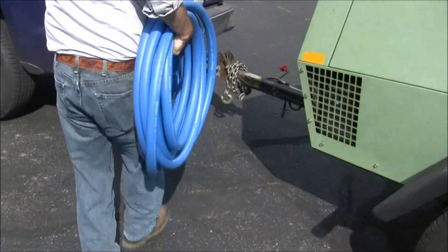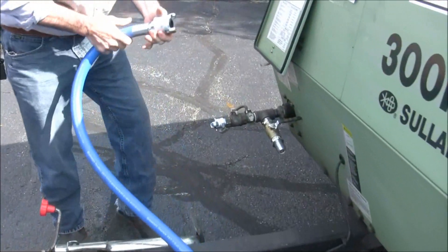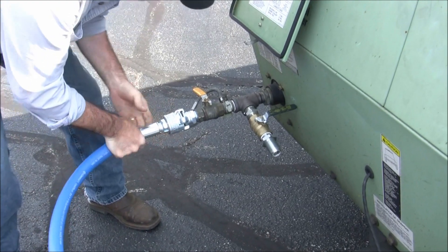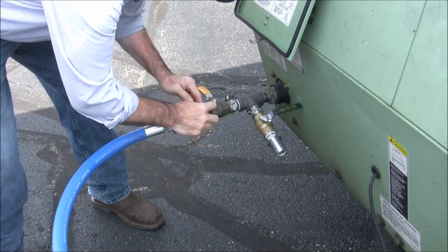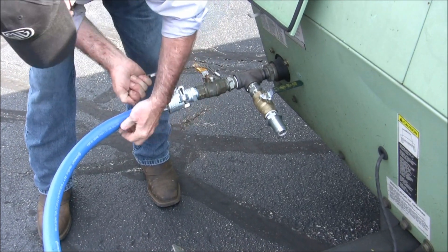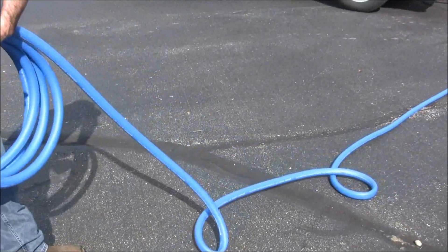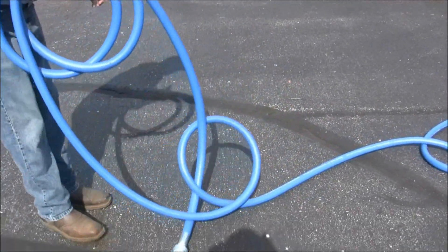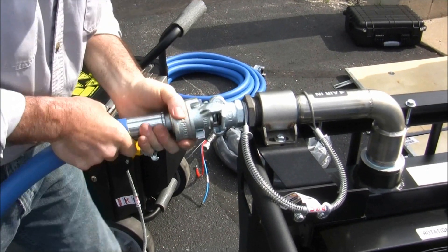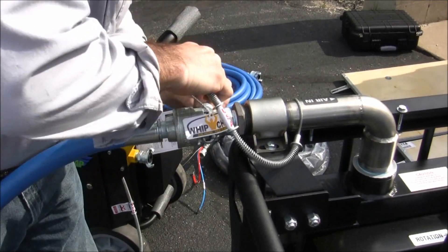Preparing the dry ice blaster for operation takes only minutes to complete. First, attach the air supply line for the after cooler to the air compressor. Connect the line by pulling the lock back, pushing in, and twisting to secure it in place. As a safety precaution, be sure to attach the whip check from your compressor to the air line. Straighten out the air line ensuring there are no kinks that will block air flow, and connect the outlet side of the air line to the air inlet on the after cooler. Attach the included whip check at this connection point as well.